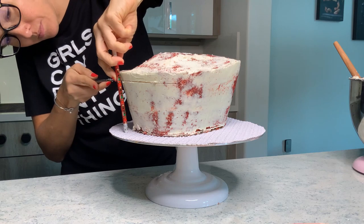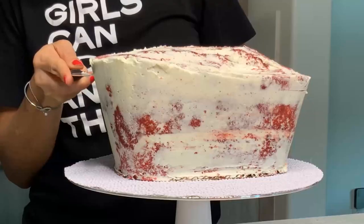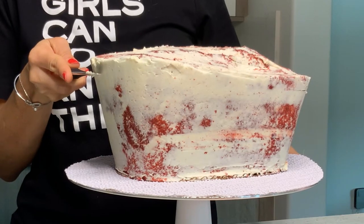I am going to carve away and then crumb coat this cake so that it doesn't dry out.